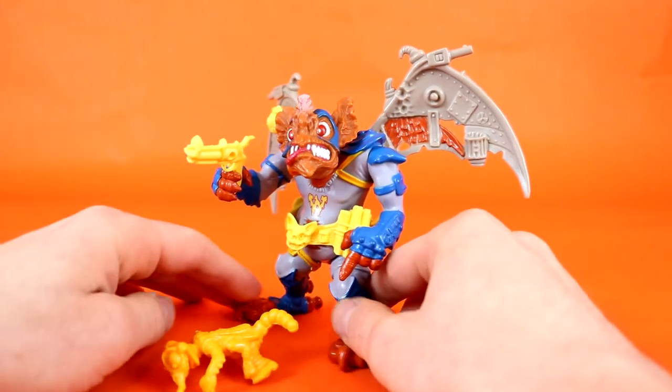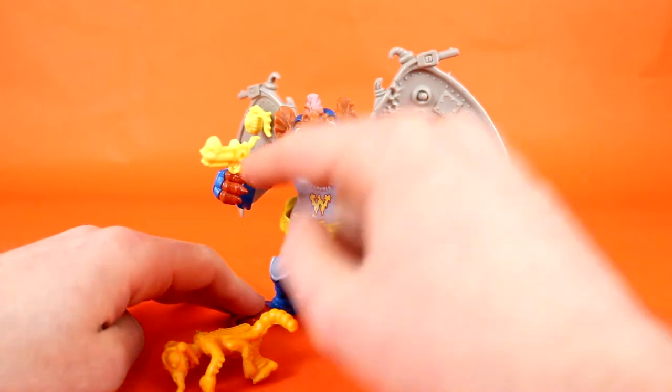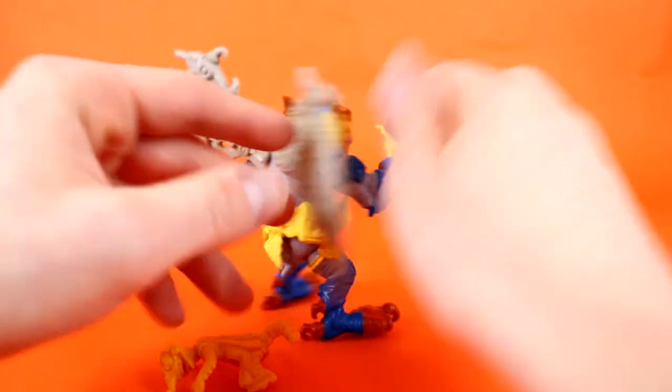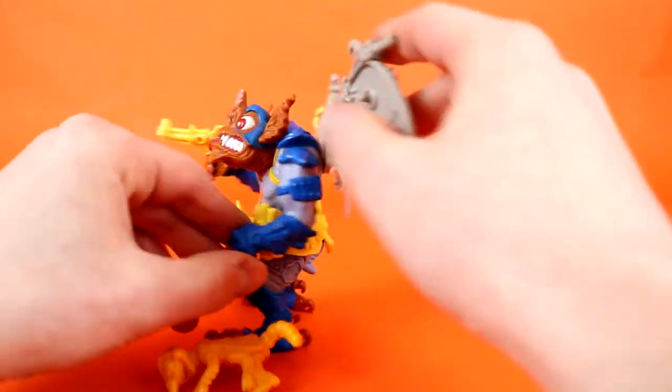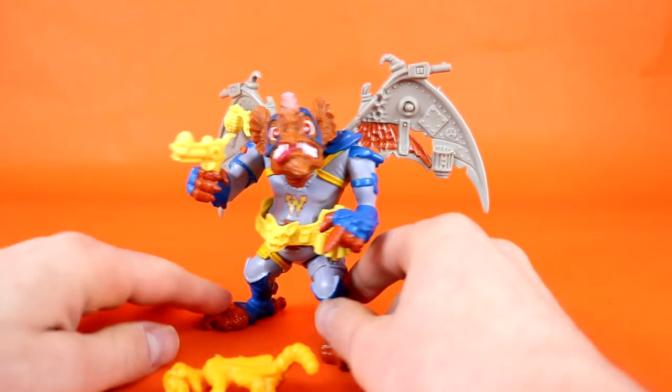He does come with three total accessories: he's got the grenade, he's got the blaster pistol that can both peg into his wings, and he has his belt with a bunch of wacky stuff on it. He's got a pouch, he's got some bat wings, and he's got a humongous batch of dynamite there ready to go.